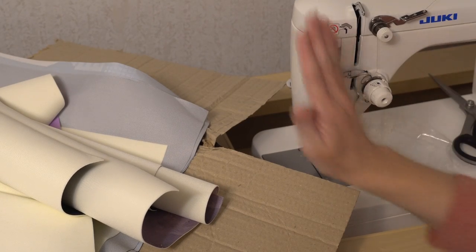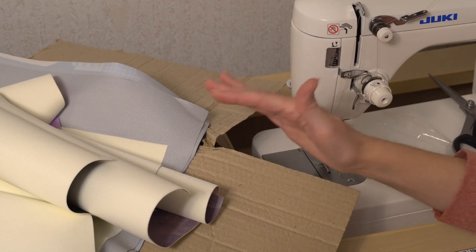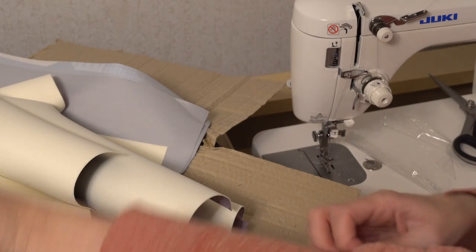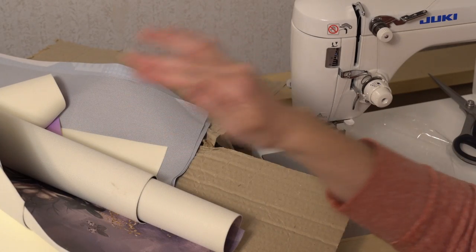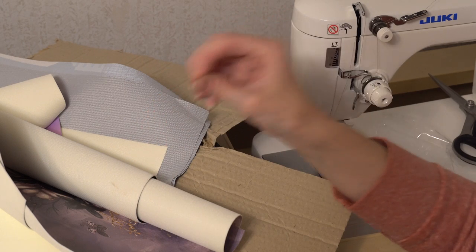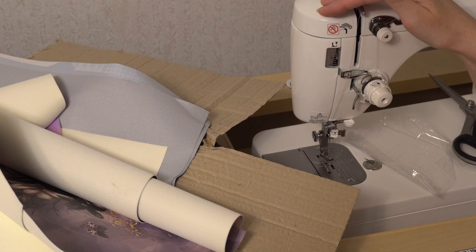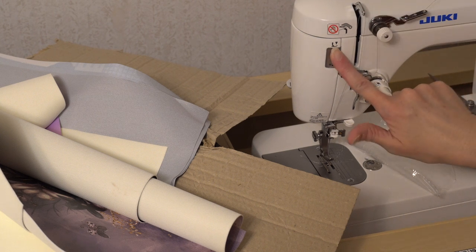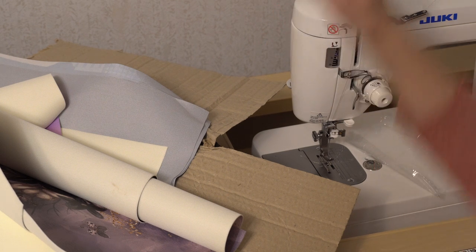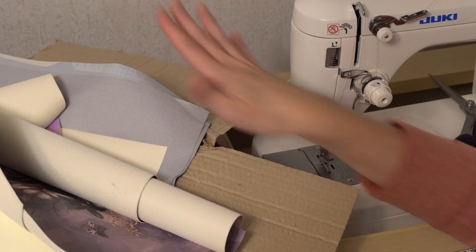On my machine, I use a sharp Microtex needle and I always remember to change to a new needle whenever I start a new sewing project with vinyl. I always sew vinyl with a polyester thread. I lengthen my stitch length to 3.5 whenever I'm top stitching, and around 3 for a joining stitch. Sometimes I lessen the pressure my foot has on the fabric — when you have thick vinyl layers you don't want a lot of pressure from your foot weighing down on them.